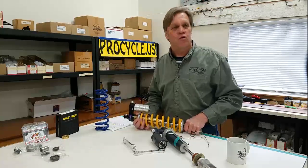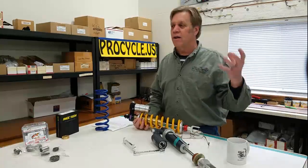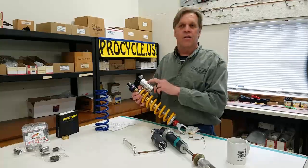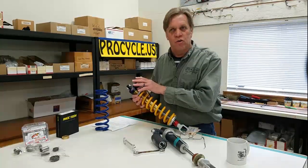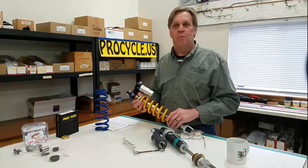It's not impossible to rebuild a rear shock, but it is a pain — you've got to take it out of the motorcycle, suspend the motorcycle to remove the shock, disassemble it, take all the gas out, and then get the gas recharged. It's not easy to do. It's possible, but it's a pain.